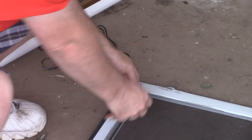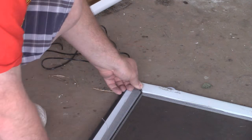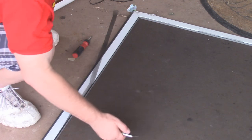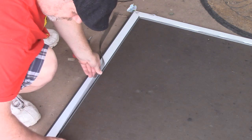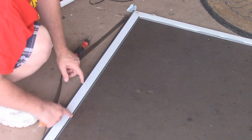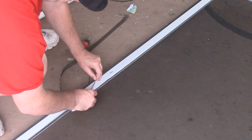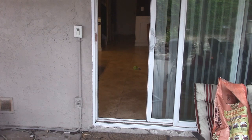Now we get to the bottom corner and we can cut that rubber spline off. Using a razor knife, drag it down the outside of the channel to cut off the remaining spline. Do not drag it on the inside where the screen is, or it'll come off. Just drag it down the outside. Be careful - don't hold the blade too flat or you might cut the screen. Hold it at an angle.